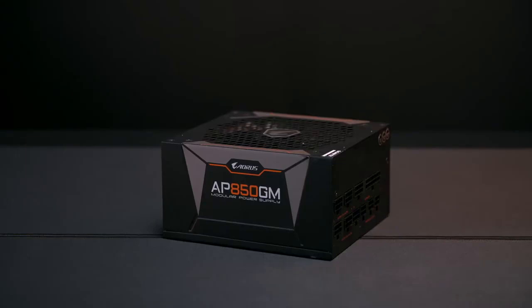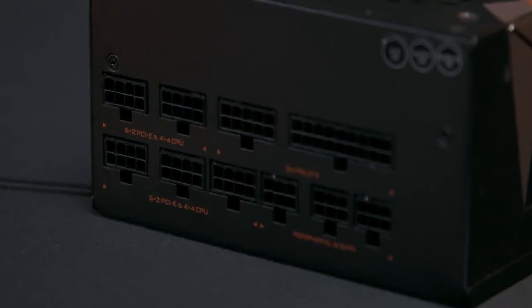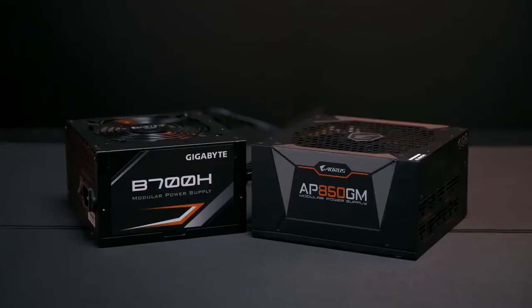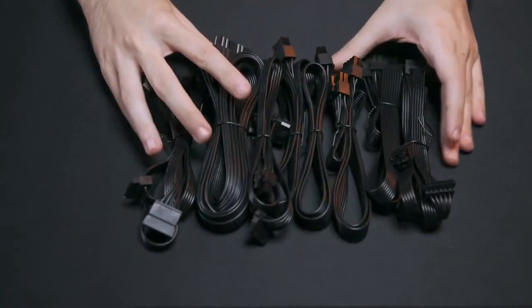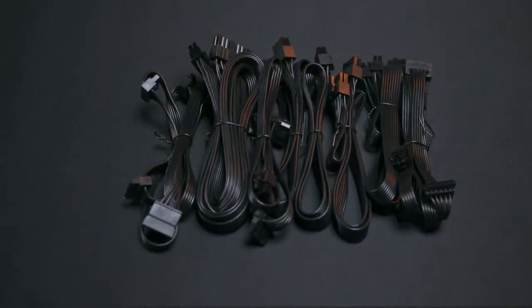The power supply unit, or PSU, is where your system gets its power from. We recommend using a modular PSU because it's easier to mount. Your PSU should supply at least 50 to 100 watts more than your system needs. The PSU comes with many cables, but normally you don't need all of them. It's important to know what components you'll use beforehand to determine what cables you'll need. It is recommended to use cables that come with your PSU — don't combine them with other cables, as it may damage your PC.